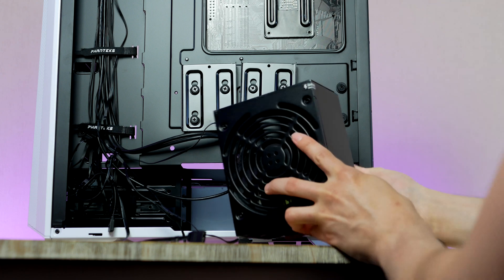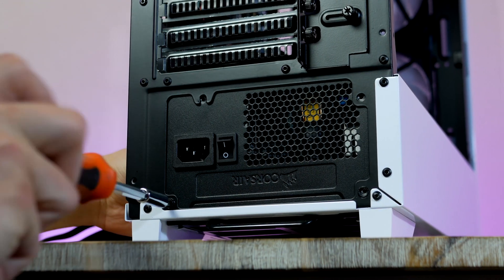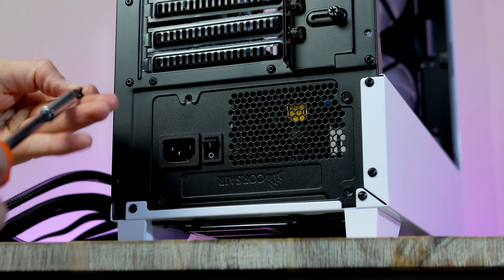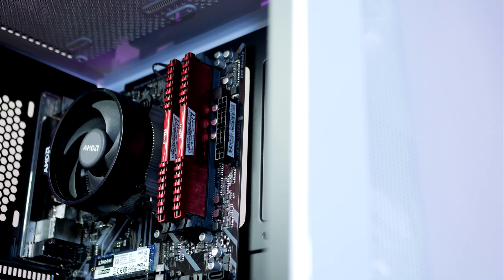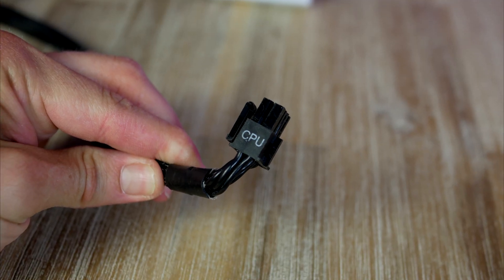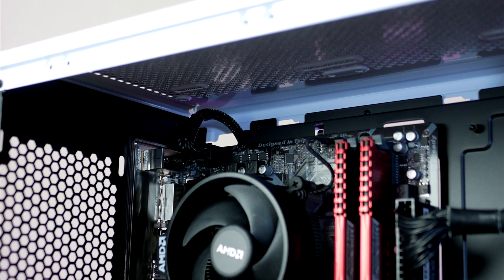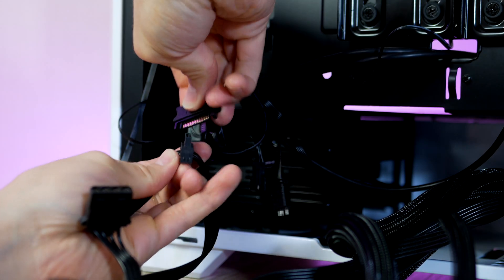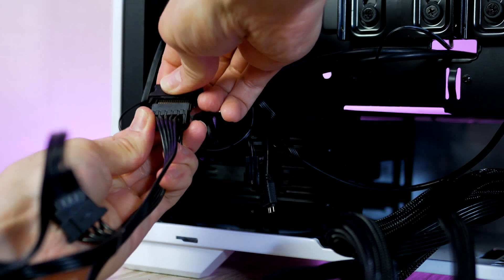Grab the power supply and make sure the fan is facing downwards. Gently slide it into place and secure it. Now for a few more cables before we install the graphics card: first, the 24-pin power for the motherboard goes to the right-hand side of the board. Next, the 8-pin CPU power cable goes all the way up to the top left corner. Lastly, we also need a SATA power connector so we can control the ARGB controller.